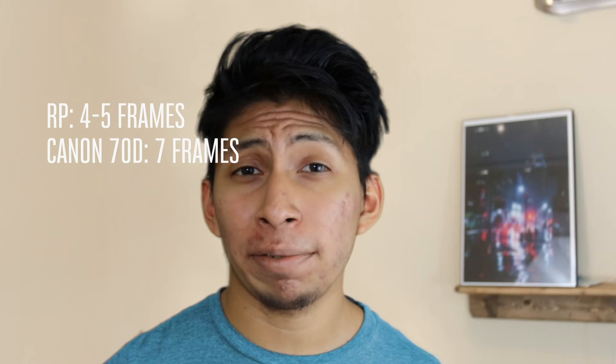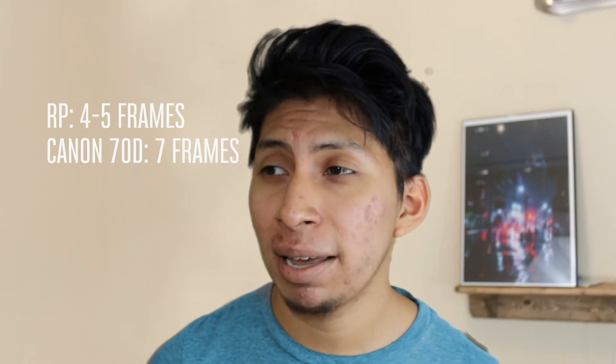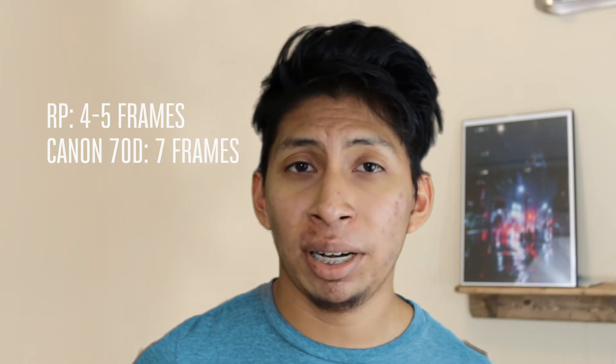Some things I really don't like about the Canon RP: the continuous shooting is between four or five frames per second, which is pretty bad compared to the Canon 70D that does seven frames per second. Other mirrorless cameras do around 12 frames per second, and this runs up against competitors like the Nikon Z6 and the Sony A7.